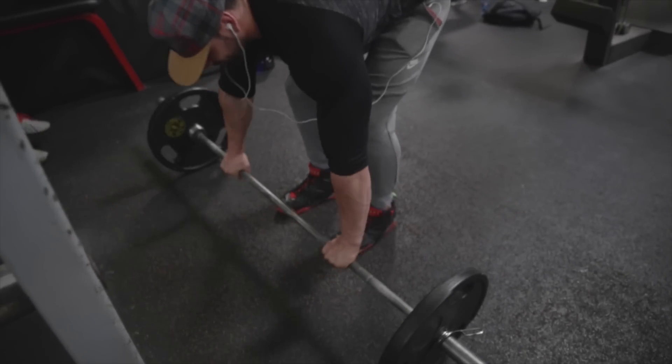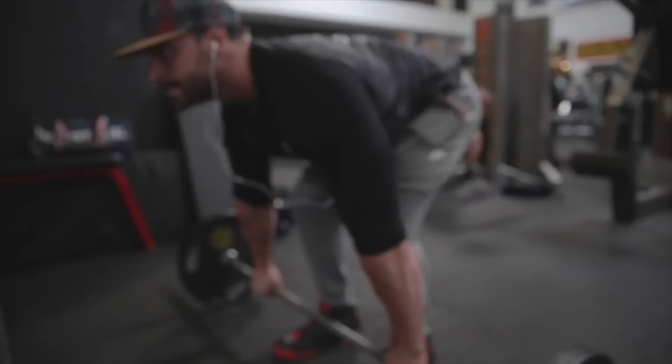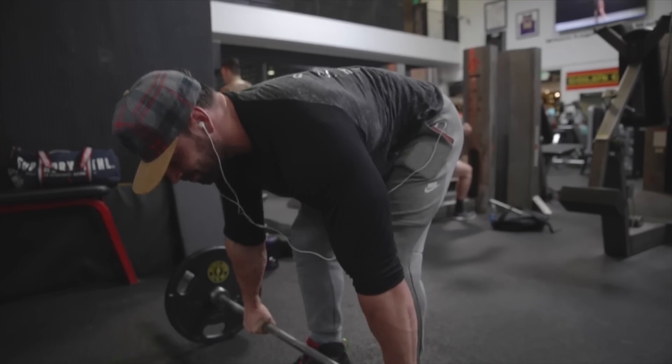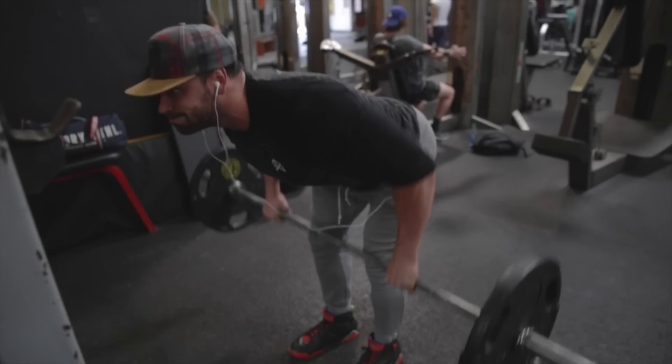Penlay Rows are a great back exercise — not only to build thickness but also to build explosive strength, like for strength sports and powerlifting. To build strength and size at the same time, I love the Penlay Row. Give it a shot.